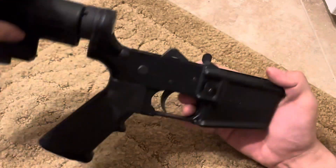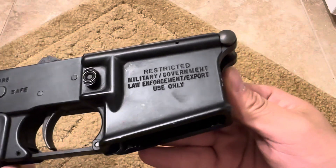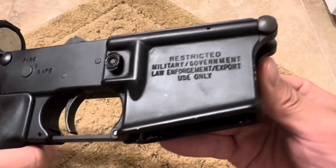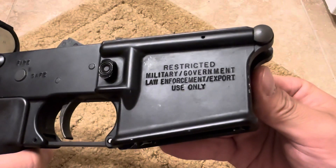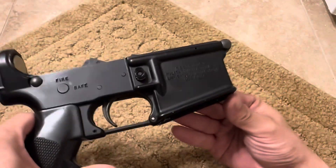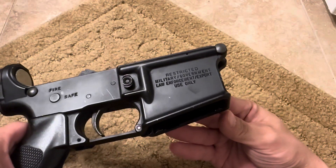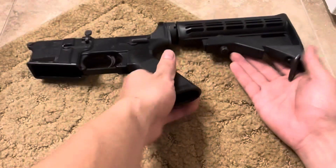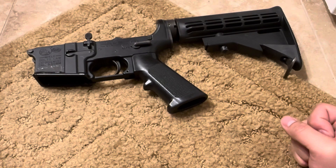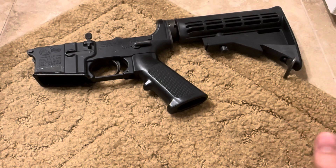The Colt factor, as well: the reason people spend a premium on these lowers is the 'Restricted Military Government Use Only' roll mark on this side. It's a Colt, which is correct for clone builds. It has a really cool roll mark that you're not going to see anymore. It's kind of a relic of the 1994 Assault Weapons Ban.